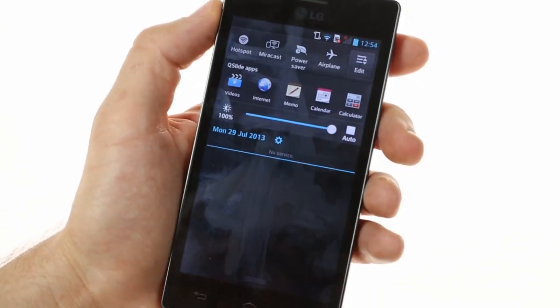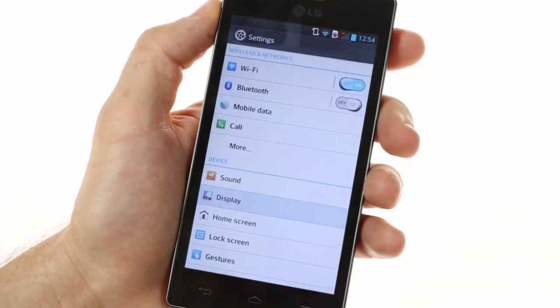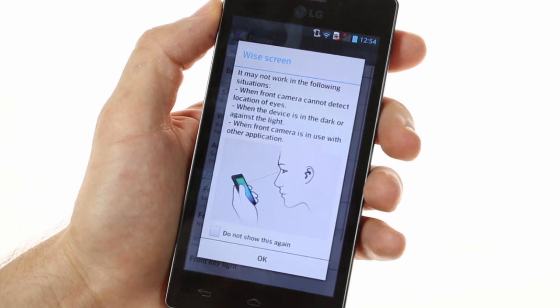There's also a brightness slider and a quick shortcut button. LG have incorporated some interesting features into the display, such as widescreen mode, which takes after Samsung's SmartStay feature.